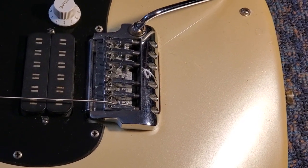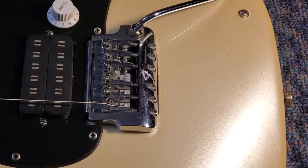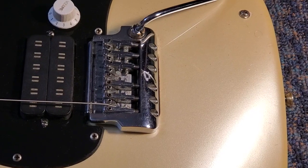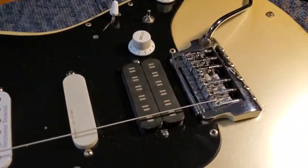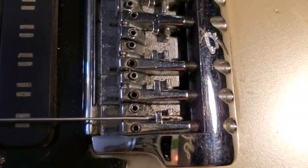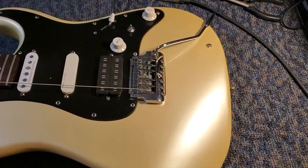Hey guitar friends, caught myself doing repairs and not filming stuff, so I'll include you in this process of stringing up a weird Fender bridge and locking nut. This is an 80s Japanese Strat - look at that locking nut and peep this bridge and the weirdo string system. Let me just show you how this works.